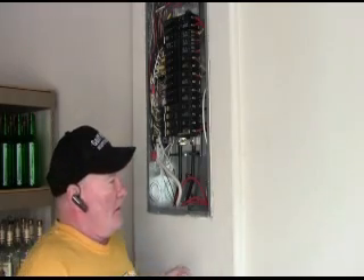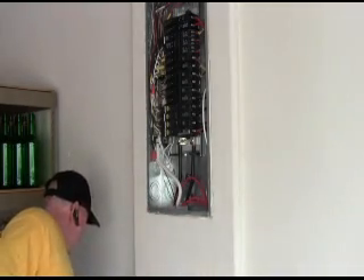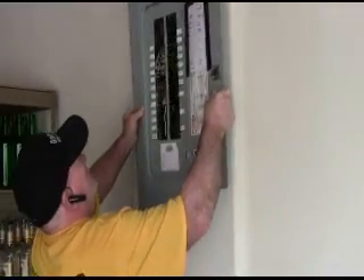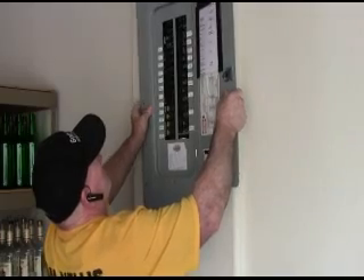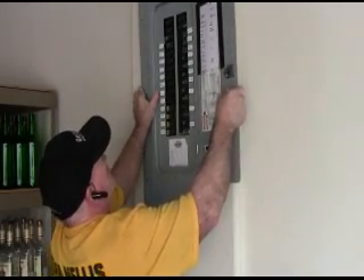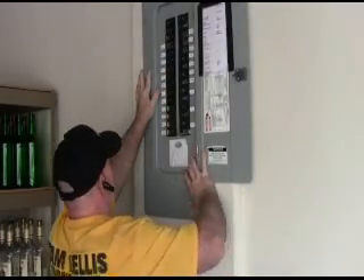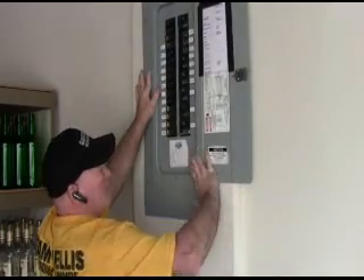Now the only thing I have left to do is to put the panel cover back on. Before I do that I would like to remind people that this is for educational purposes only and only a qualified electrician should attempt this. But with that said we're going to go ahead and put the panel cover on. When you put a panel cover on, you don't know what people have on inside the house, so you want to be careful that you don't strip any of these breakers when you're putting the cover back on.